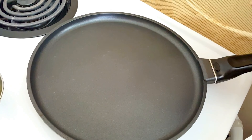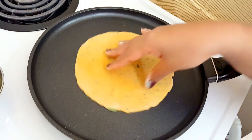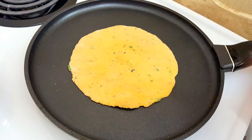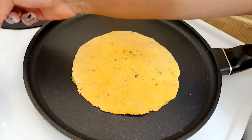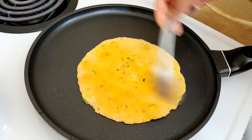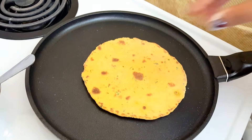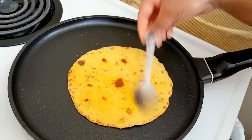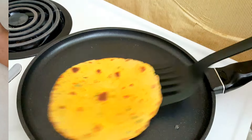Heat the pan or tawa on low to medium heat and let it cook slowly. Rotate it for even cooking. Once you see that the outer surface has dried up — it won't puff up like normal rotis or chapati — brush some oil, ghee, or butter on top. You can even make dried theplas without oil. Flip it and let it cook on the other side for a few seconds, then brush some more oil on the top surface as well.